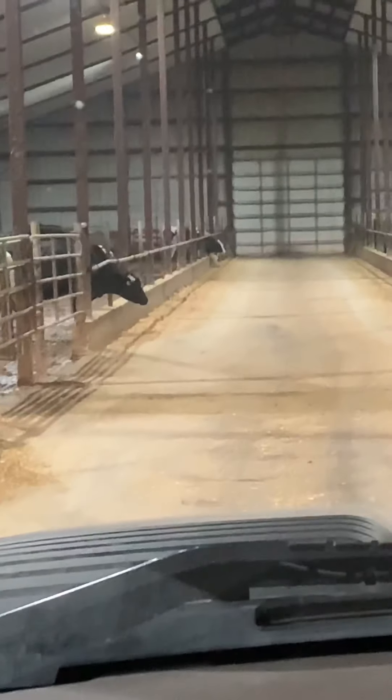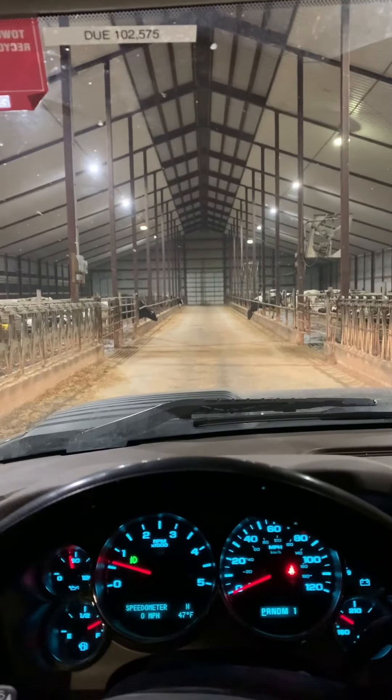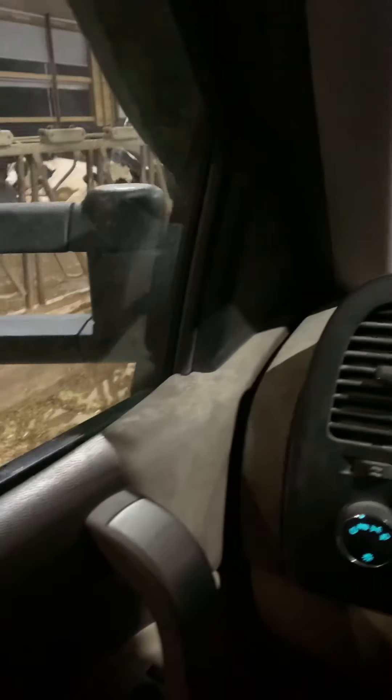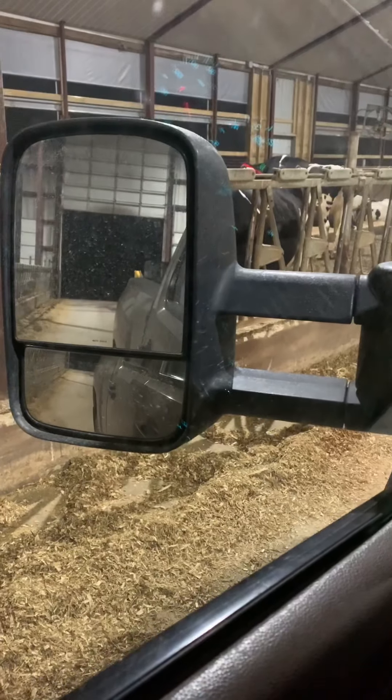That one's pretty good too. If they don't eat at all and you put more feed on top of this feed, that feed will get old pretty fast — it's usually good for about two days. Driving past the milking parlor I can see that cows are being milked and everything is going.